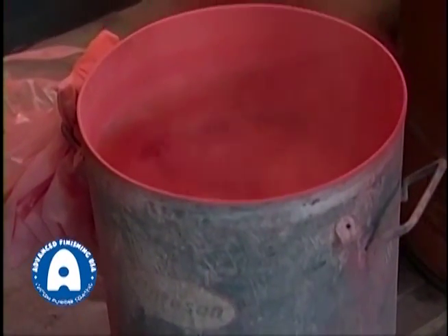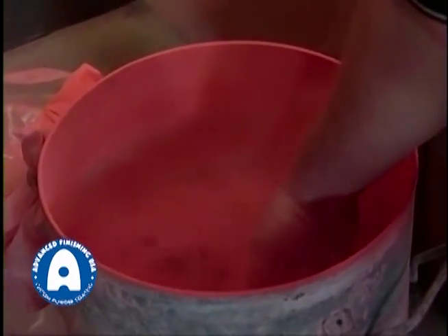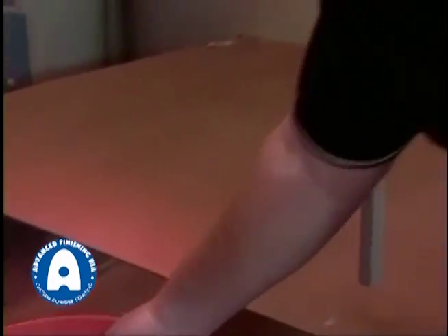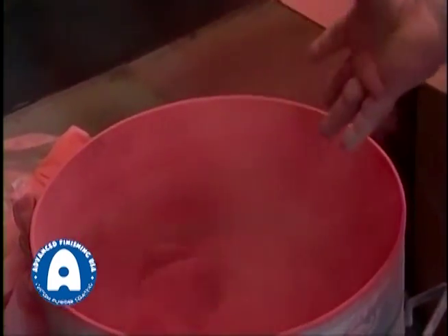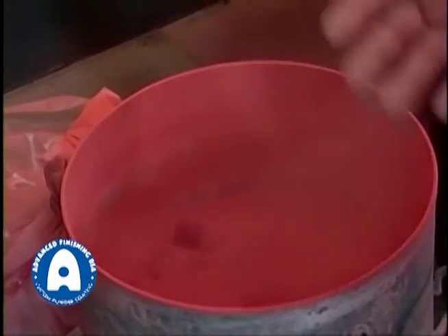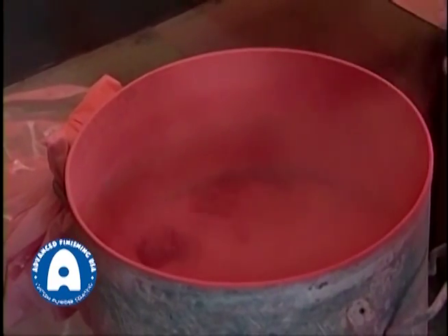The net result is this boiling cauldron of a boiling hot... no, just kidding. It's actually boiling cold, dry powder. It's not hot at all — it's actually cool because of the compressed air, but it is fluidizing and behaving like a liquid.